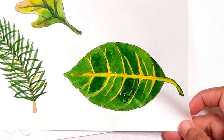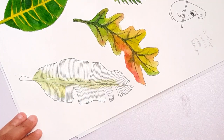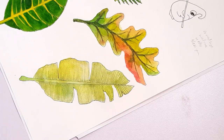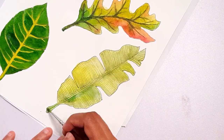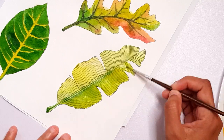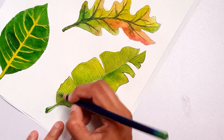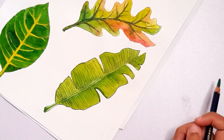And then finally we have the banana leaf. This is also a very popular tree where I live — they are grown in home gardens as well as industrially, and bananas are heavily cultivated where I live.